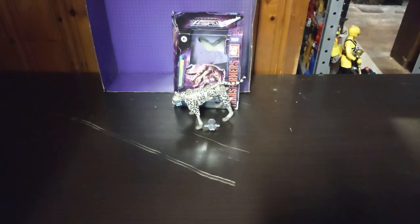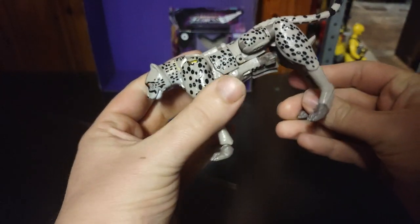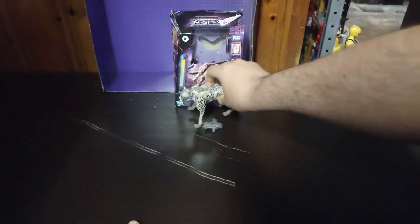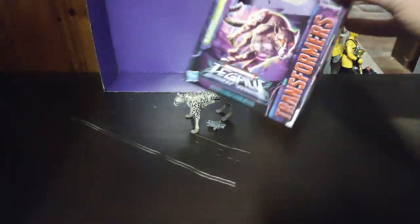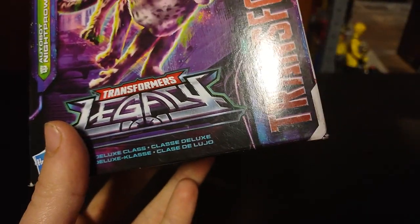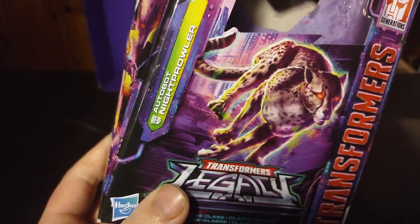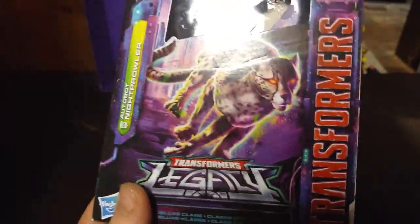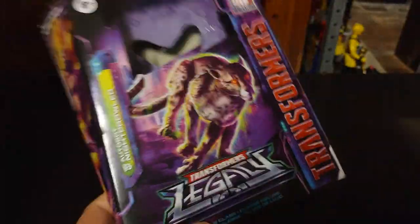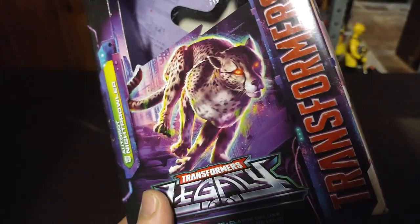Today we'll be reviewing a Transformers Legacy Beast Wars character. It's Night Prowl, who is a remold of Cheetor. Looking at the packaging: Transformers Legacy, Autobot Night Prowl. He's just a repainted Cheetor, so he's going to fill in for my Maximal Cheetor. He's just a repaint — not bad.